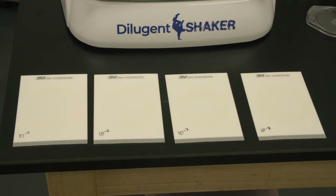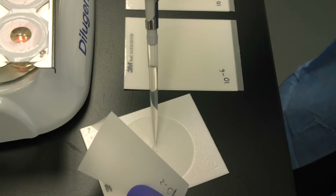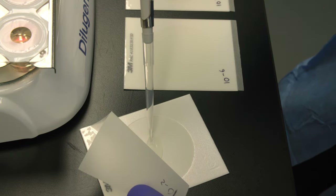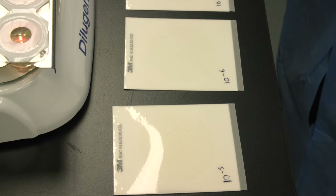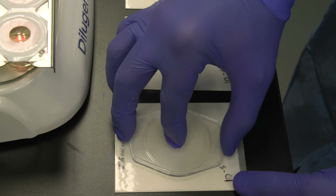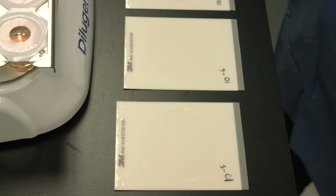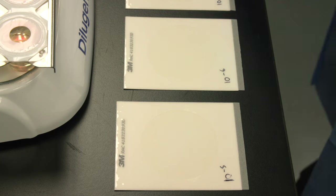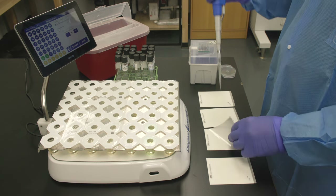Now let's switch to PetriFilm. First, place the plate on a level surface. Lift the top cover film and gently transfer one milliliter of solution using a mechanical pipette. Slowly roll the top cover film down, being careful not to entrap any air bubbles. Use a PetriFilm spreader to carefully spread the inoculum evenly across the reading area. Allow the plate to rest for a minimum of one minute while the gel media solidifies before moving. Repeat this process for each dilution factor.